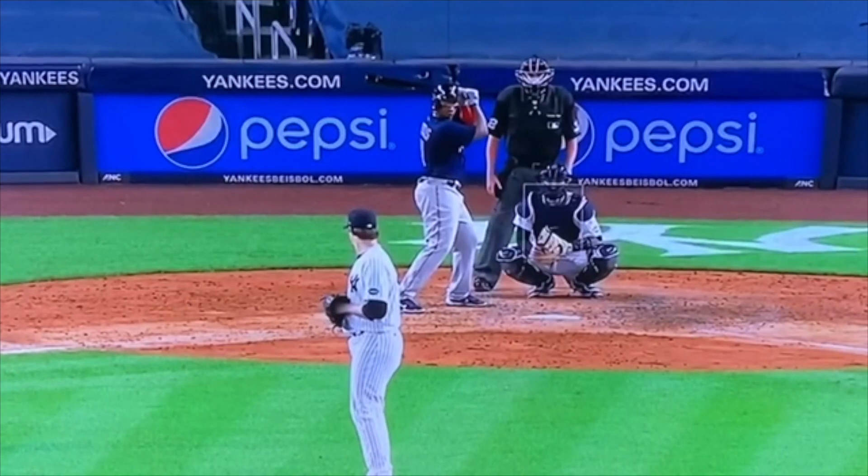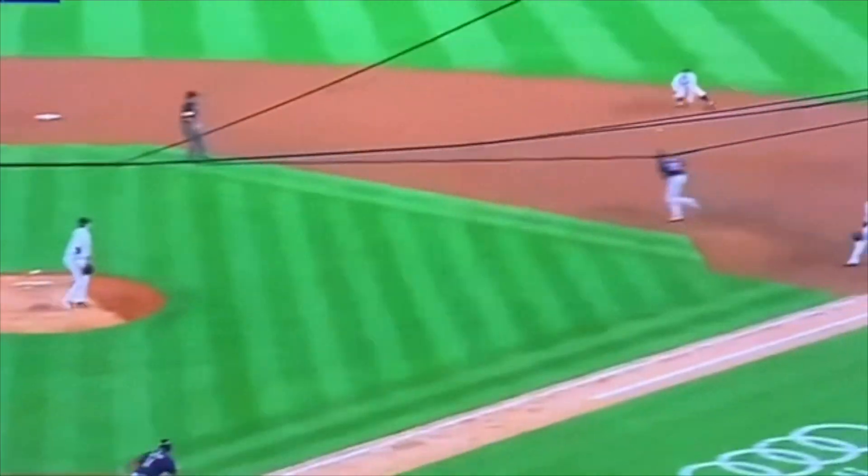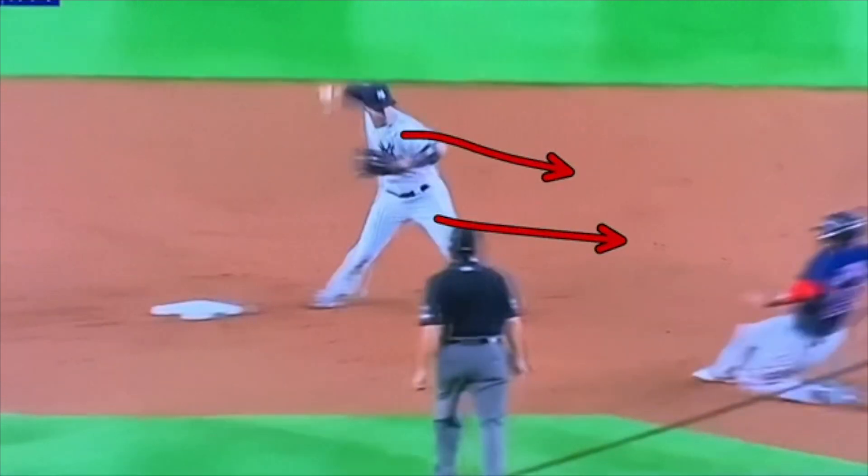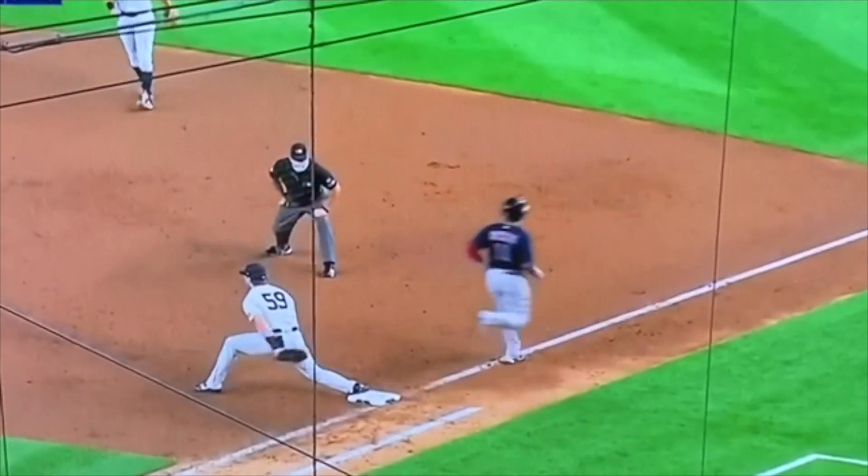Then from the shortstop position — how am I going to receive this ball? I'm going to get to the bag, get my right foot on the bag, and take my left foot to the ball. I want to catch the ball as my left foot lands. Once I catch it, I replace my feet: bring my right foot to my left, take my left foot to my target. So: right foot on the bag, left foot to the ball, catch as foot lands, right to left, left to target, shoulder in line, body in line to throw.